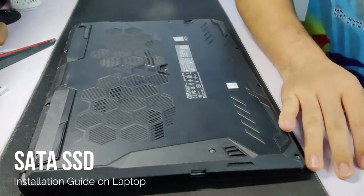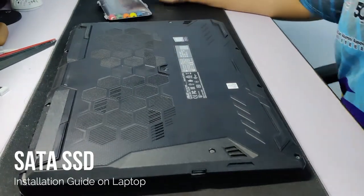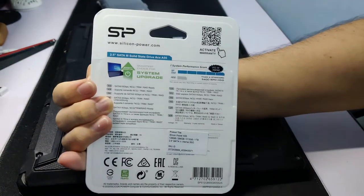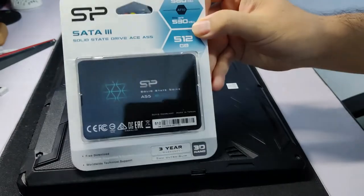This will be a quick guide on how to install a SATA SSD into your laptop. I'm using the Silicon Power 855 here, but you can use any brand of SATA SSD of your preference.